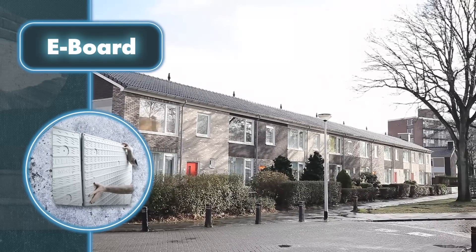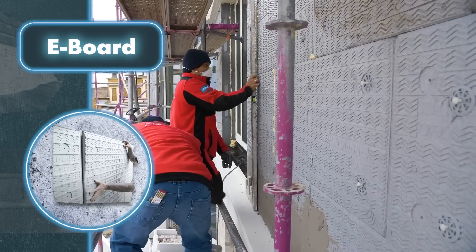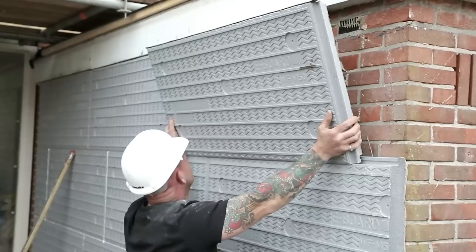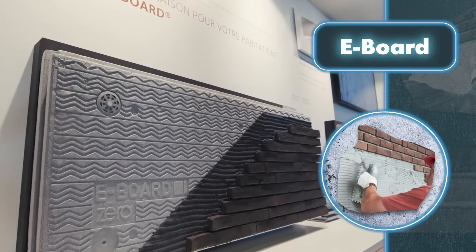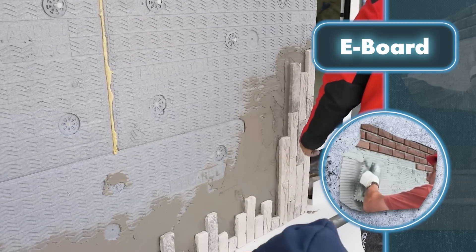Eboard offers a convenient all-in-one solution, sparing you the need to buy any extra items. The package incorporates insulation material, brick slips, mortar adhesive, and various auxiliary accessories. You choose the desired insulation thickness and brick color, and the package ensures that all components are provided in the correct quantity depending on the surface area to be covered.